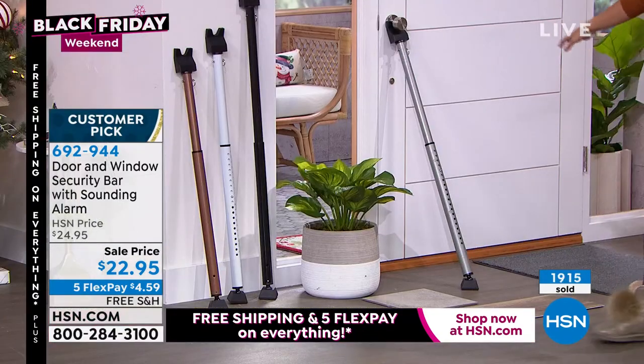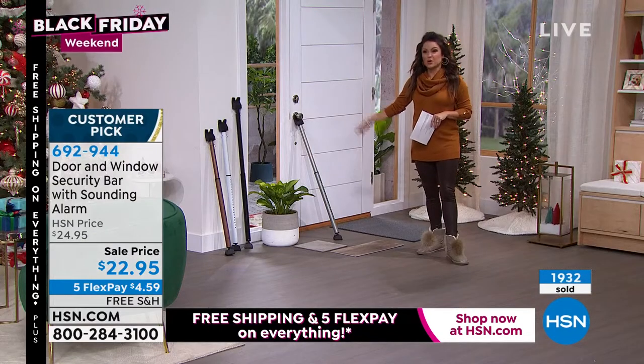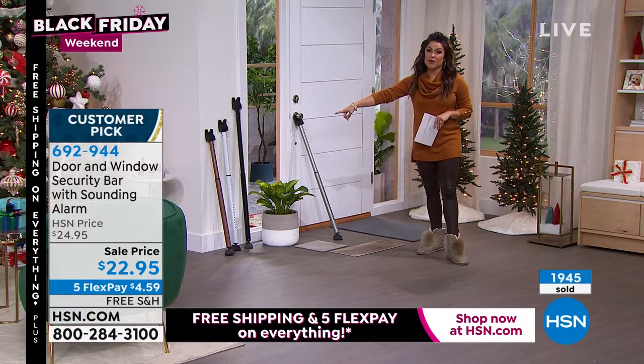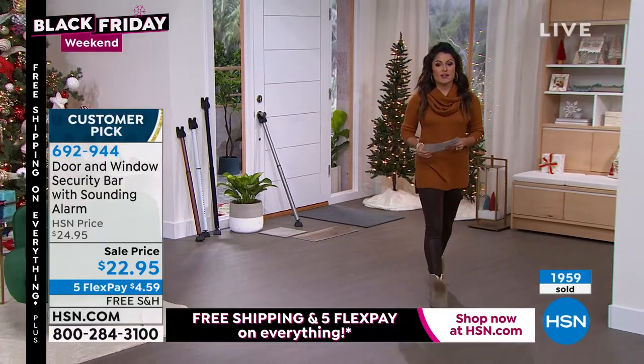Just to review — these are all the colors, all in stock. Usually we just have silver or black, but we have white and bronze available right now. They're all the same height and fully adjustable — you don't have to choose a size.